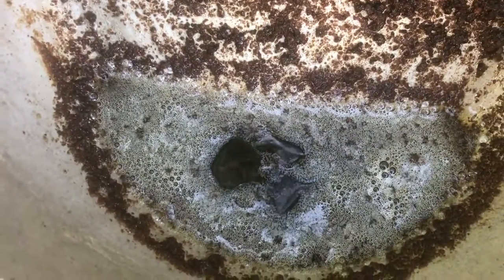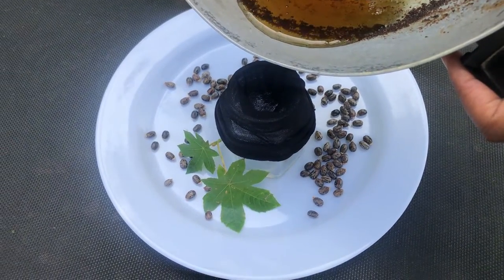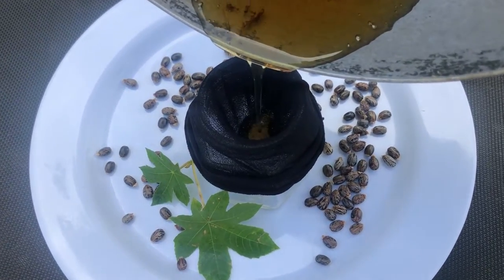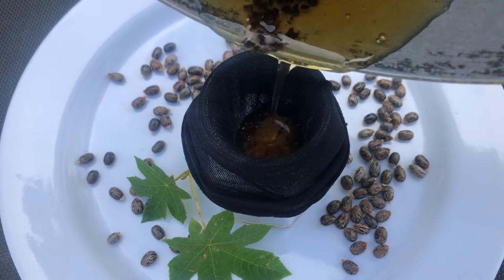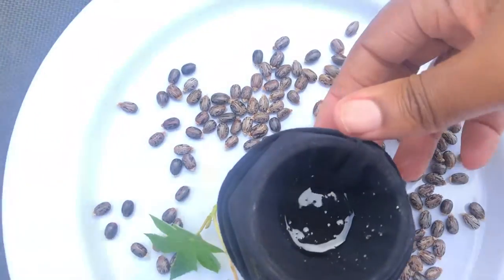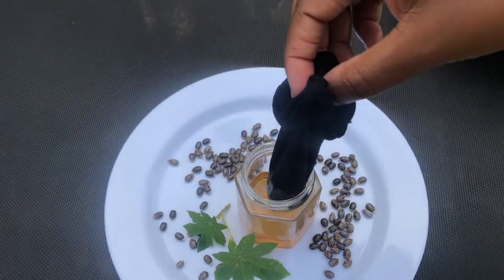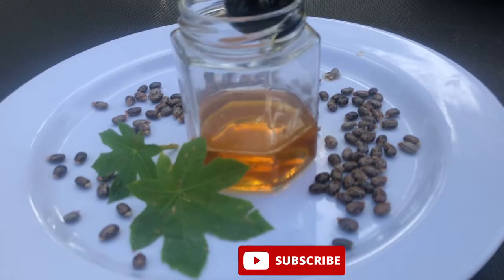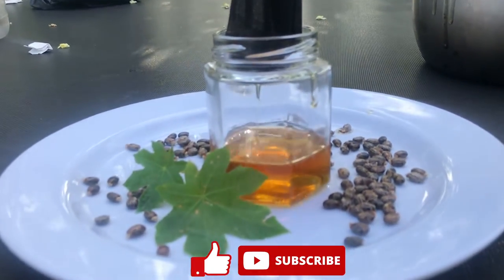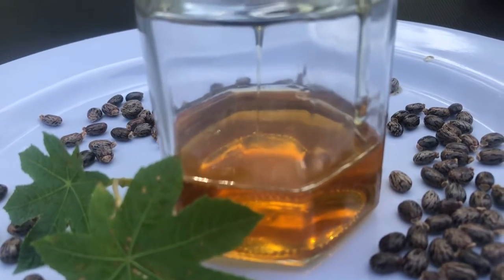When you remove the pot from the flame, allow the oil to cool down and then pour it out. That's it for this video — thank you for watching. If you have not already subscribed to my channel, please go ahead and subscribe. I share things I do to live naturally on a budget. Please click the like button if you liked what I shared, and share this video with your friends. Thank you, see you in the next video.